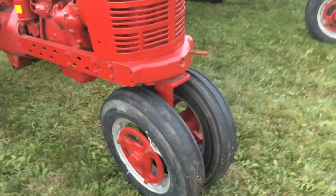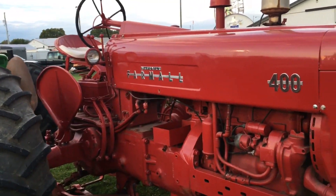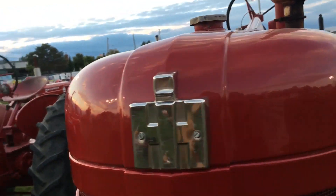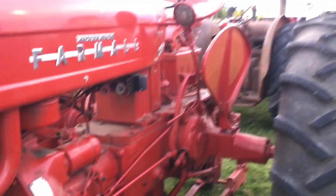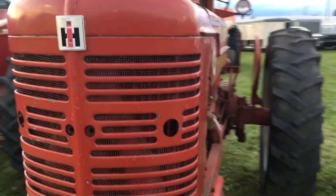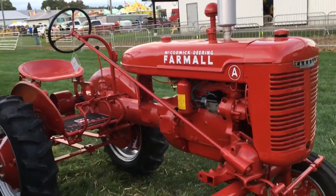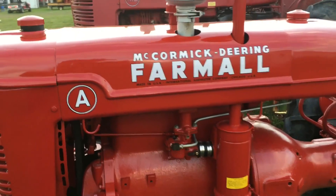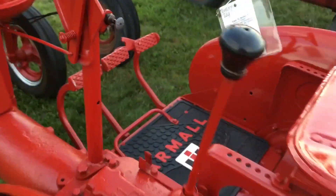Farmall Super H row crop. Farmall 400 row crop. I love this symbol, that looks awesome. That's when they need a tractor still. Farmall Super — it doesn't look like too much restoration has been done on it, I don't think it's the original paint, might be. McCormick Deering, very nice. Someone spent a lot of time getting this one ready. Very very nice. We even have the Farmall mat.